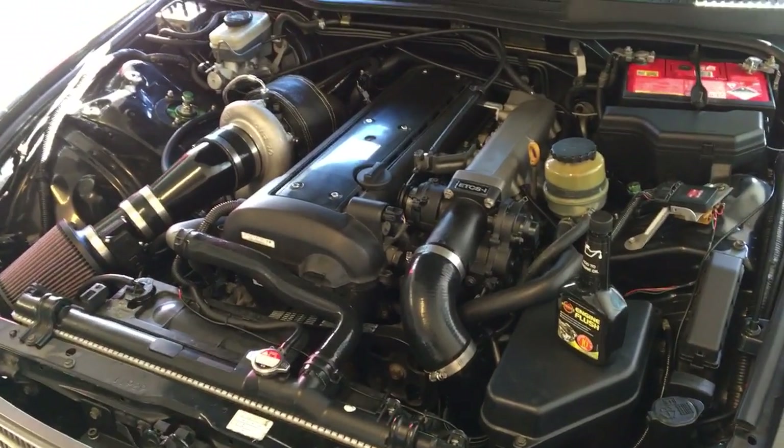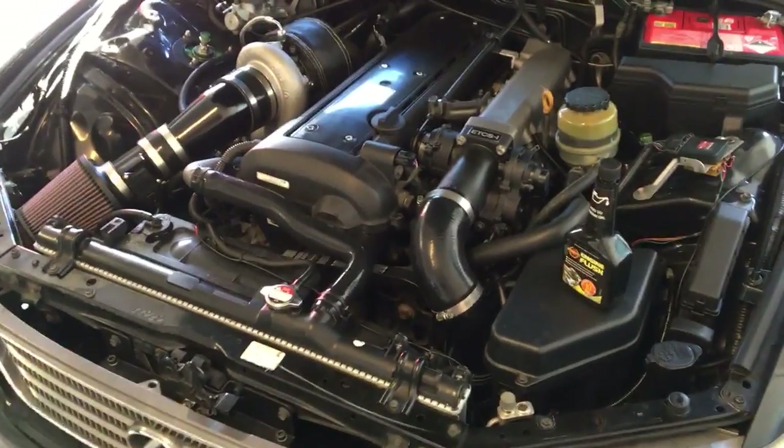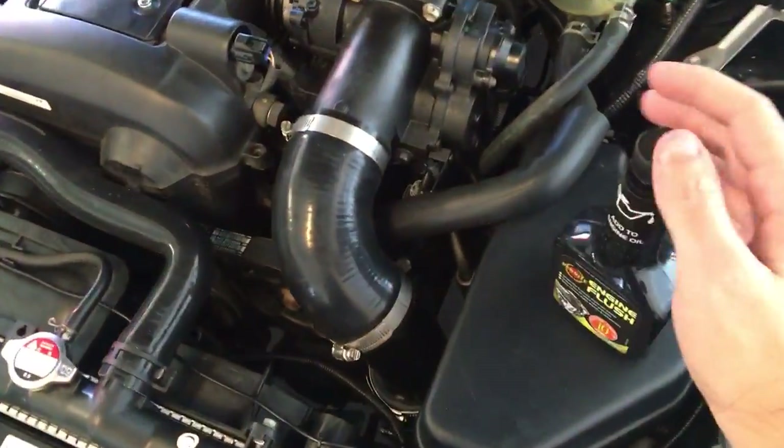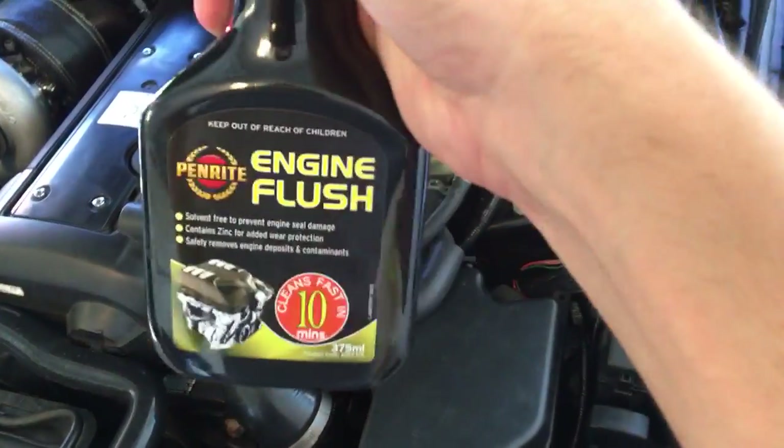Welcome to another one of my how-to videos. It's a pretty simple how-to — in fact, the instructions are on the packet — but nevertheless, we've got an engine flush here.